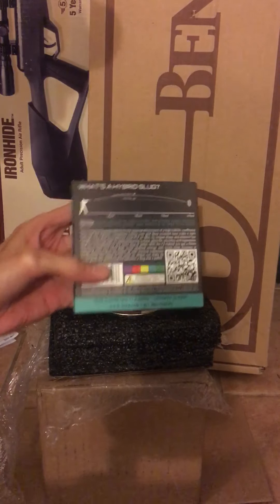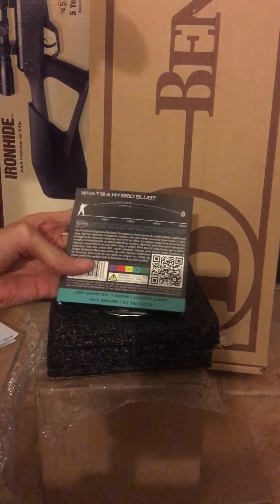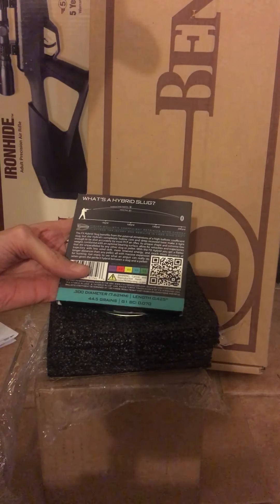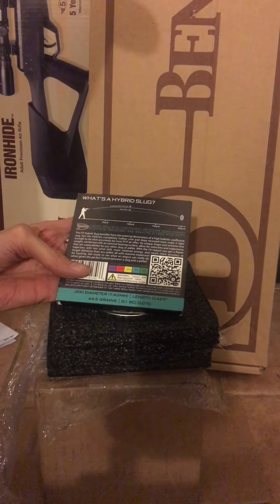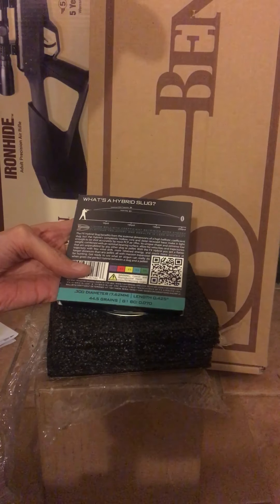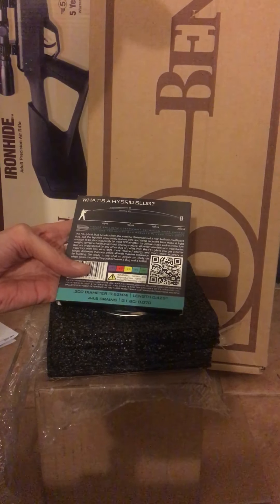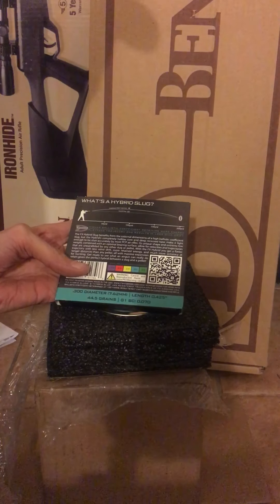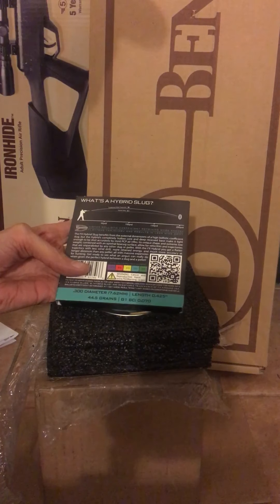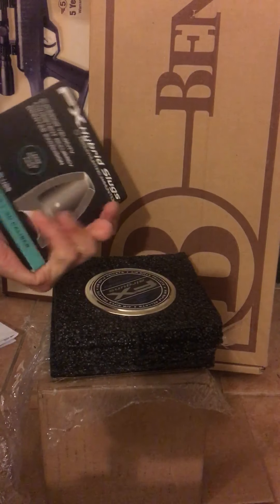There's some stuff on the back here — FX hybrid slug benefits from the external dimension of a high ballistic coefficient slug, but the hybrid's completely hollow core and deep recessed base make it light enough to be shot accurately by most PCP air rifles. I'm not going to read the whole thing.